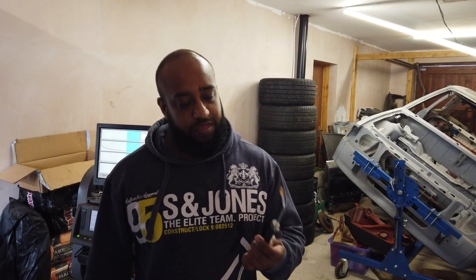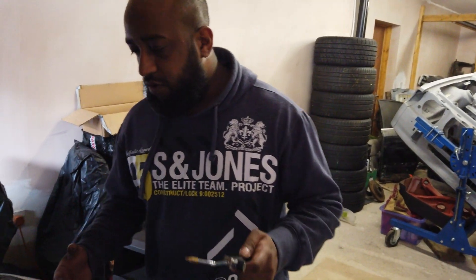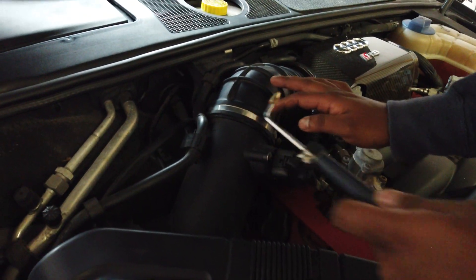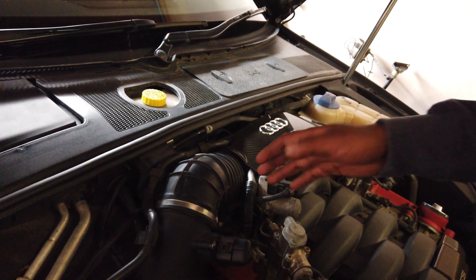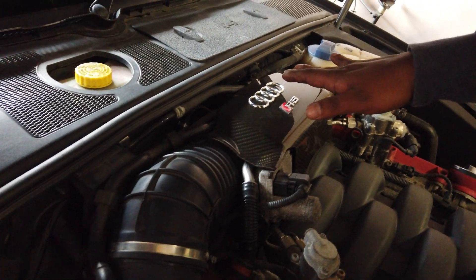Really important thing about using this probe is you want it to be as airtight as possible. So on this particular car I'm going to undo this, insert the probe in there, and then tighten it back up — it'll be nice and airtight. Because you don't want any of the hydrogen escaping; you want as much of it to go into the intake as possible.